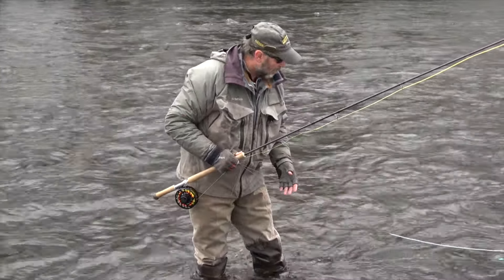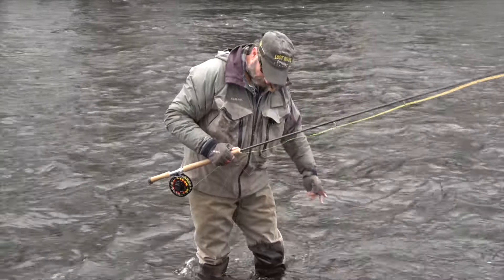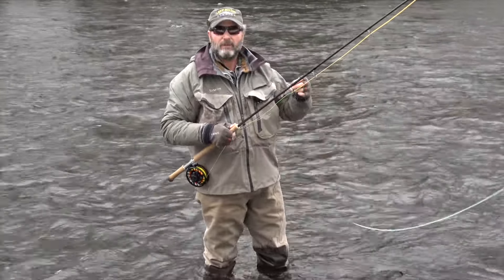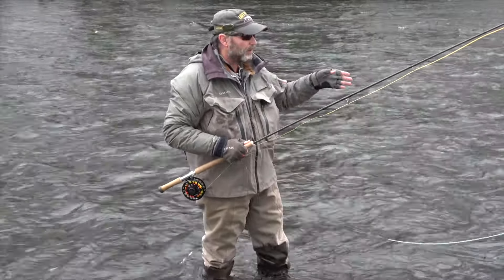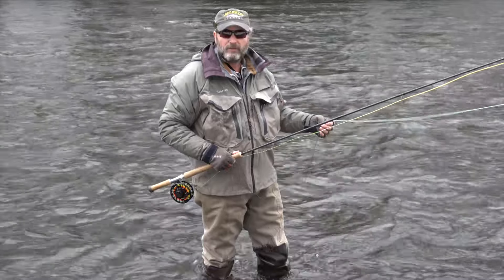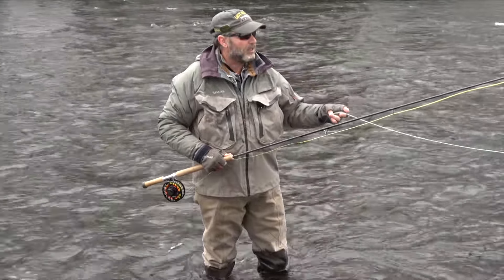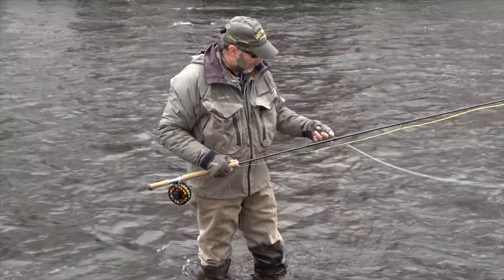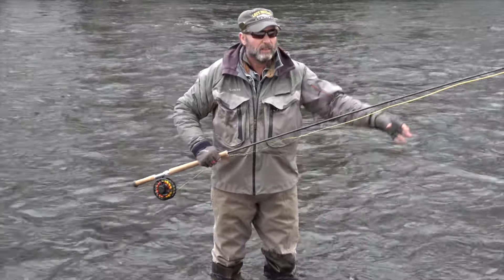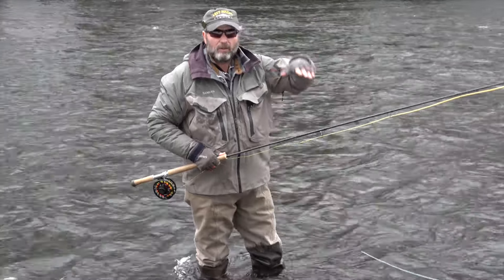Part of ice control is the gear we use. Right now for a sink tip, I've got 10 feet of T8 to match this water. For the skagit head — and we use skagits a lot especially during the winter — I have a Game Changer 3 on here, which means the very tip is about a type-three sink, intermediate center, and a little bit of float on the end. That gets most of the fly line under the water surface.